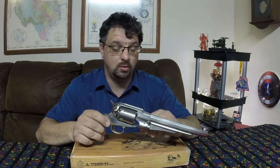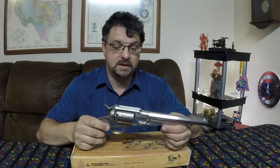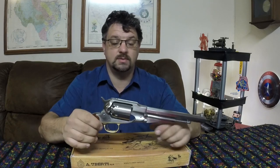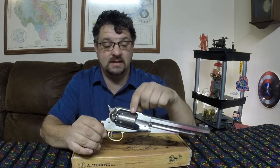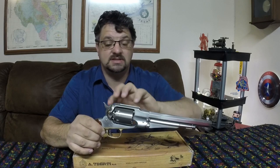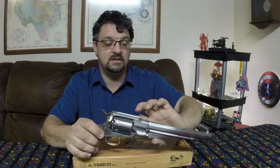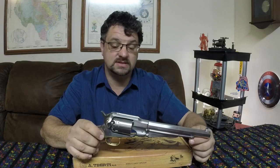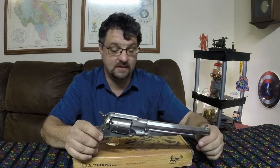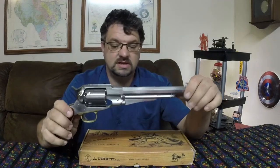We can take a look at some of the features here. The biggest difference from the Colt produced at the time would be this top strap right here — the Colts don't have that. The top strap makes this one big solid piece, making it a lot stronger. The Colts would disassemble with a block you'd knock out, the barrel would spin off, and then you'd remove the cylinder. This one is one big piece with the cylinder in the middle.